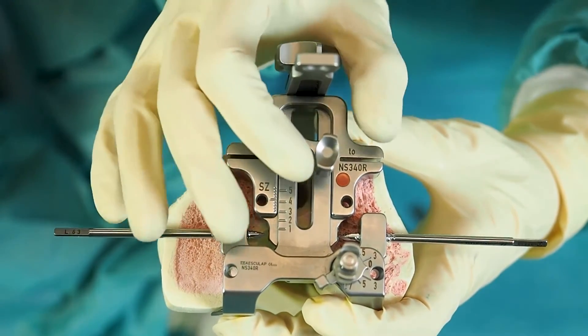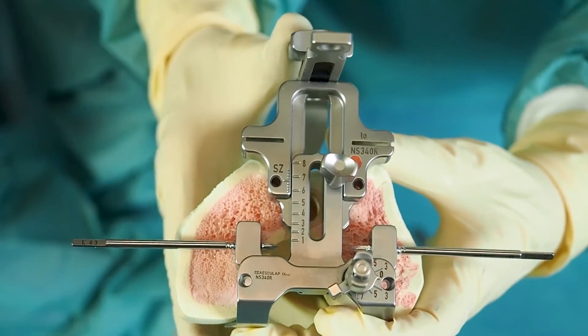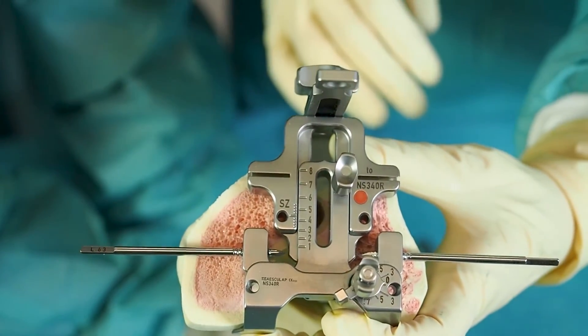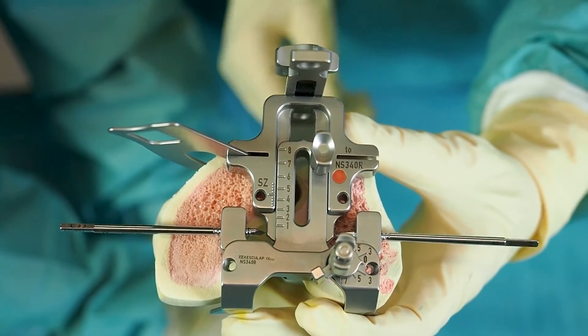In order to fix the AP size, the up screw can be tightened as soon as the tip of the stylus reaches the desired landmark on the anterior cortex. To check the anterior femur cut level, the cutting check blade is inserted in the guiding slots of the instrument.